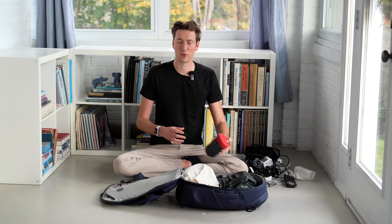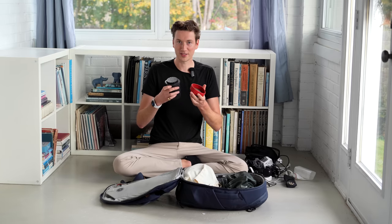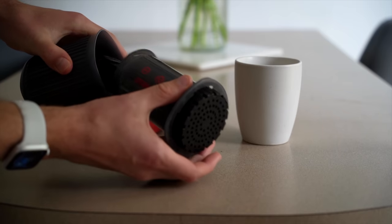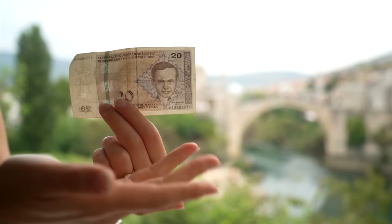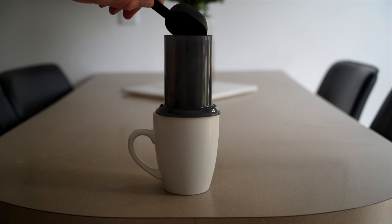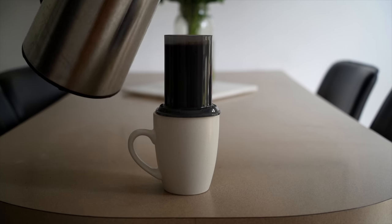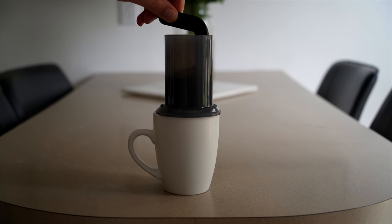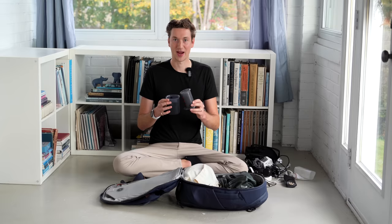Keeping with the morning routine, probably the thing we were most surprised by how much we used was the AeroPress Go. It's a complete coffee maker that nests really well and makes surprisingly good coffee. In all our travels we only bought two coffees the entire trip — either to use up the last of our Bosnian currency or avoid paying for a public toilet in Venice. So it saved us a bunch of money. We did burn through filters faster than expected and had our parents resupply us for the wedding, but we were so impressed with how well this thing worked and the quality of coffee it made.